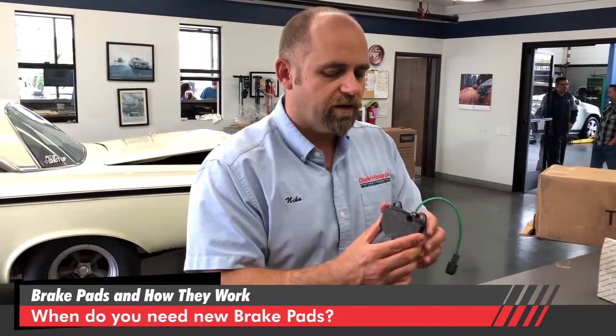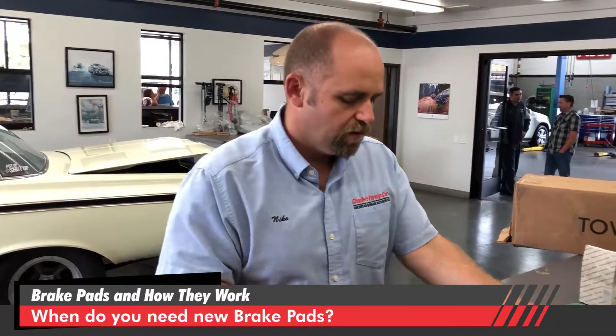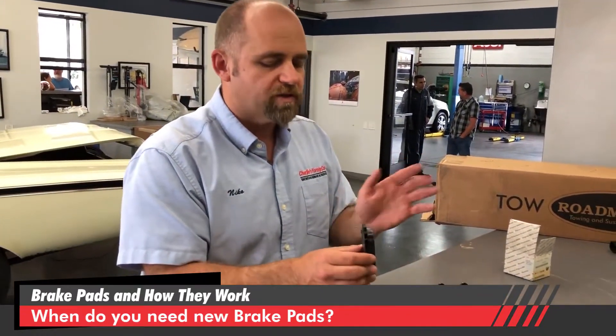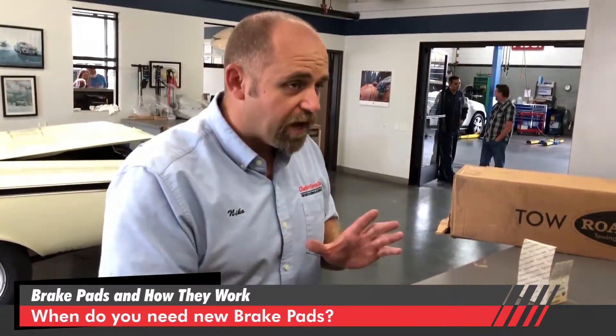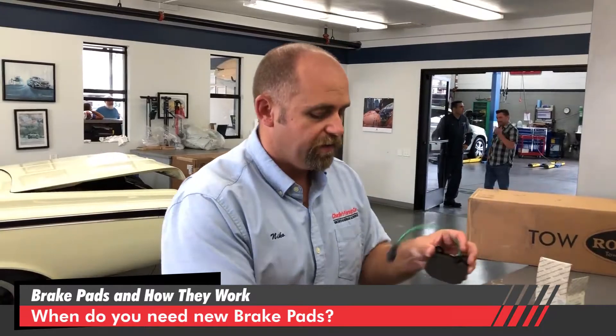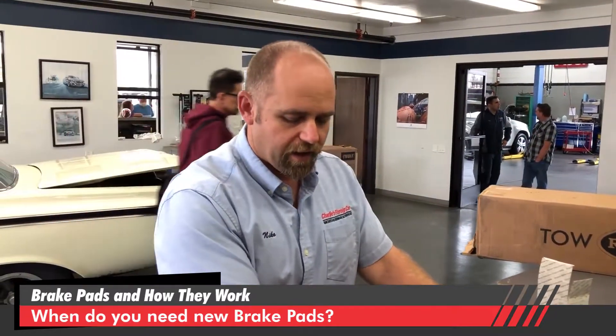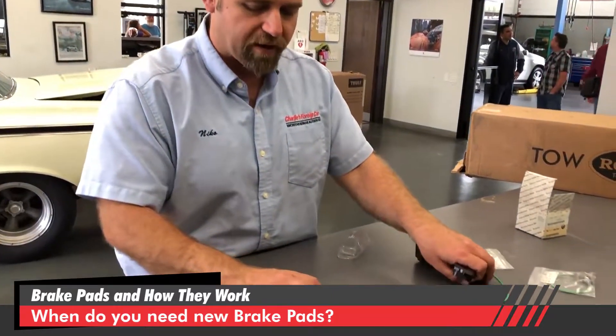Generally, all electric-style brake warning systems work like that, and all squealing-style systems work with the metal tang. But sometimes brake pads don't have any of this — no electrical part and no tang. You can actually see that on this car, the back of a Honda minivan.